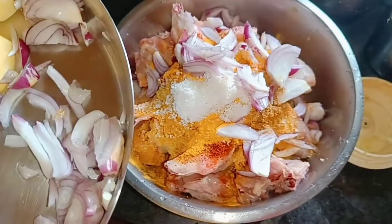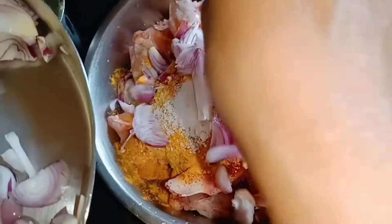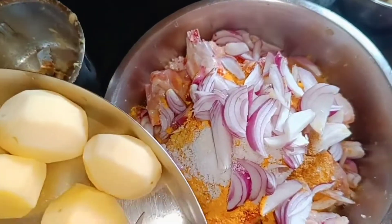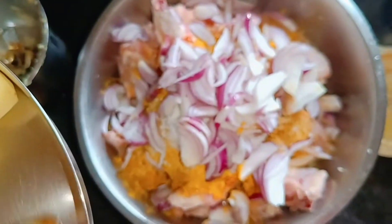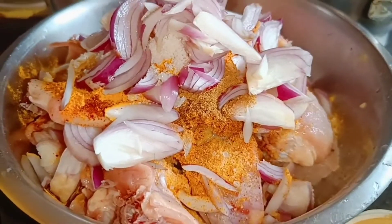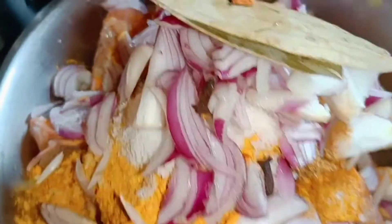Let's go and make a slice of the soup. I'll make a slice of the soup and let the soup cook.